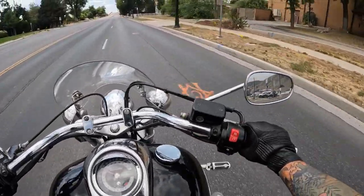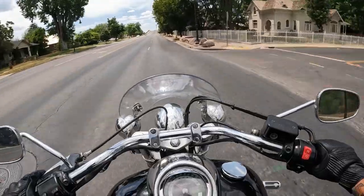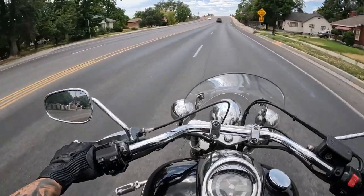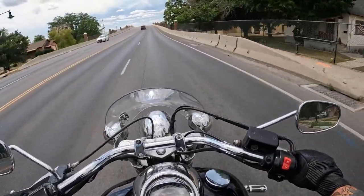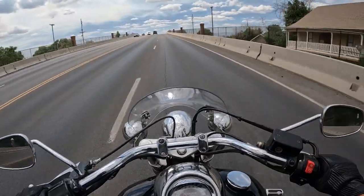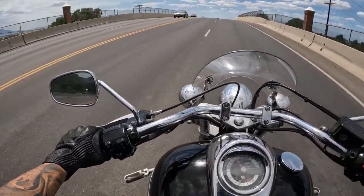This bike feels kind of heavy, maybe it's just because I'm not super used to it. I'm used to my 2016 Victory Cross Country. This is actually a fair amount lighter than my Cross Country — I want to say my Cross Country is like between 860 and 900 pounds when it's all fueled up. This is only like 747 ready to ride.